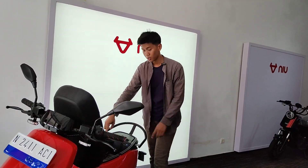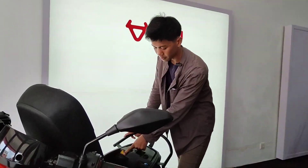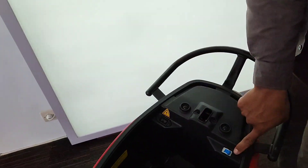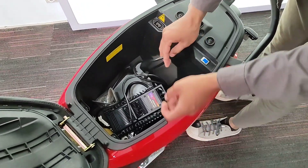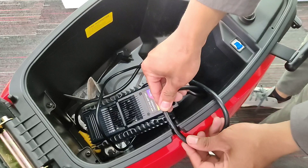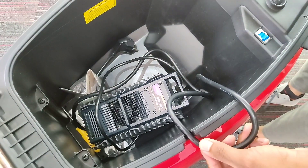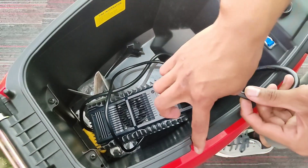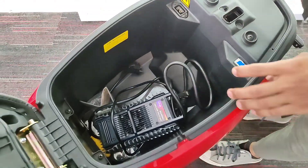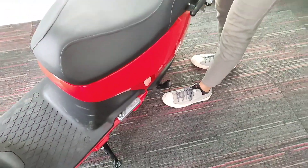Di sini kalian lihat, untuk lubang charger-nya itu ada di sini. Di sini juga kita menggunakan MCB, dan ini memberikan jalur untuk kabel. Jadi kalau kita test, ternyata di luar ini benar-benar pas banget untuk menaruh kabel, dan kita tutup joknya — sangat dipikirkan sampai segitunya buat menaruh kabel. Ini bagus banget.